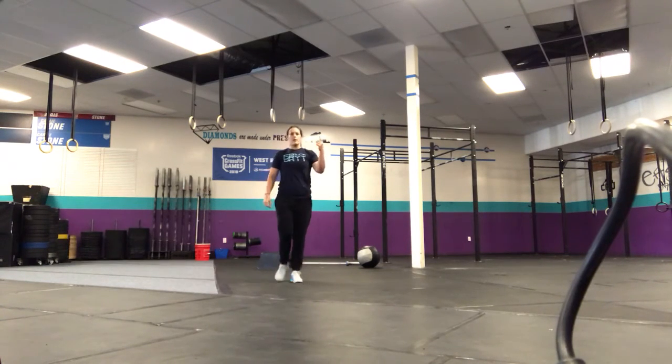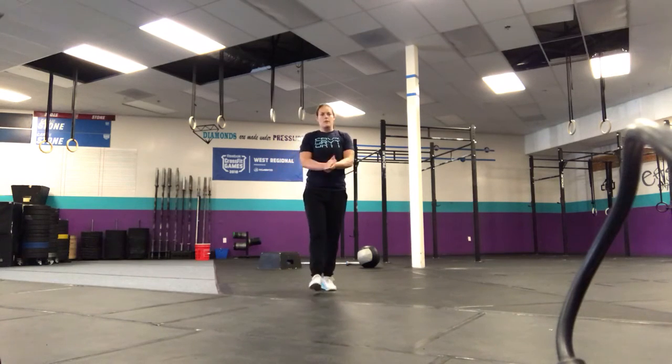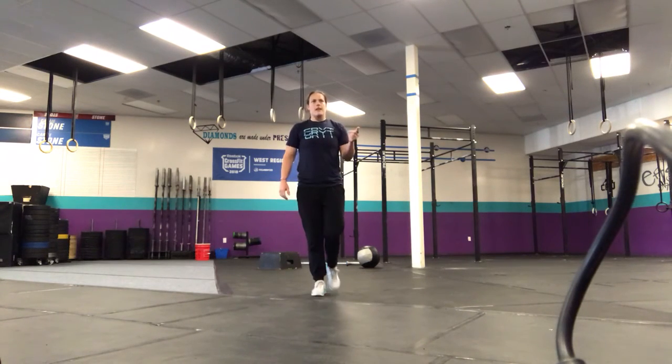And then last one, calories on the rower. We'll do three rounds of that with a minute rest in between. Hope you guys had a good day, see you tomorrow.